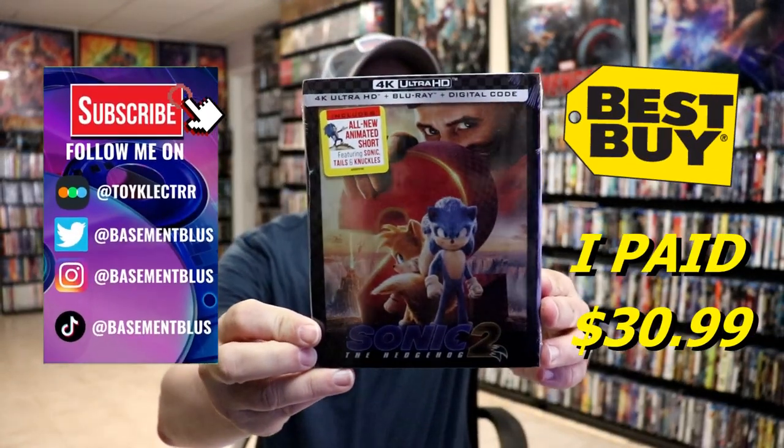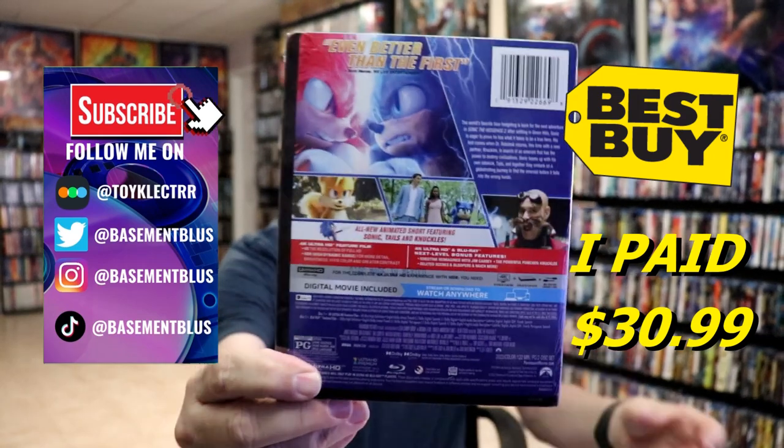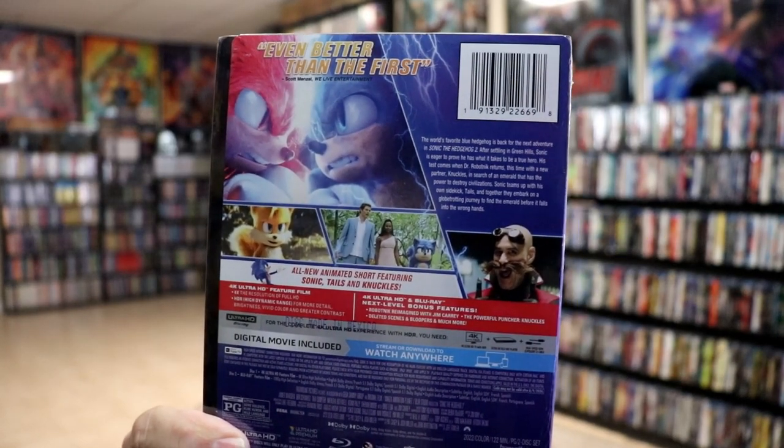I've received my order for Sonic 2. This is a Best Buy Exclusive 4K Steelbook. Here's the front, and here's the back. If you'd like to check out these special features, you can go ahead and pause and do so. I'm going to go ahead and remove this from the wrapper, and we can take a closer look at this steelbook.